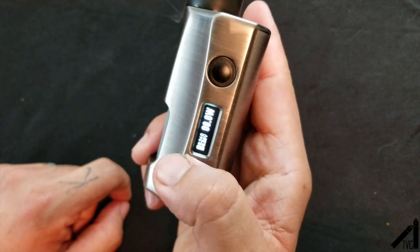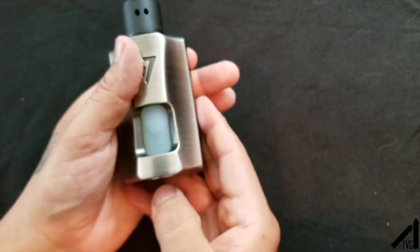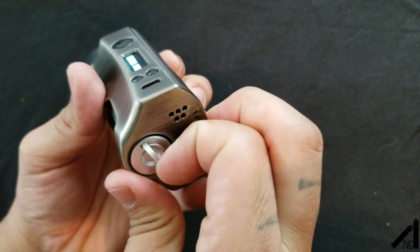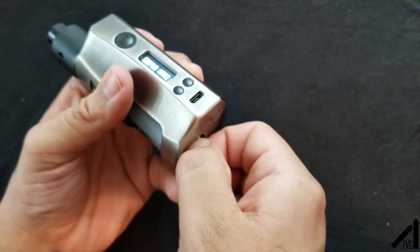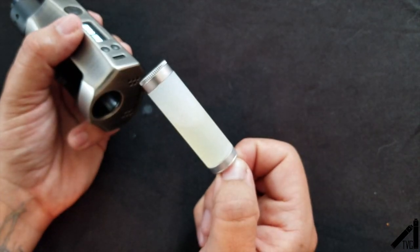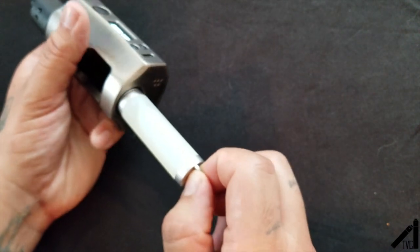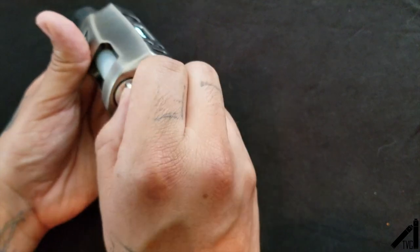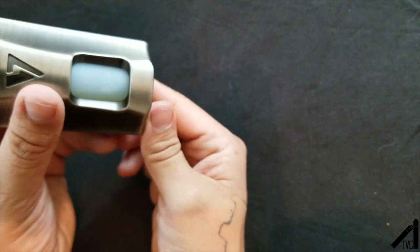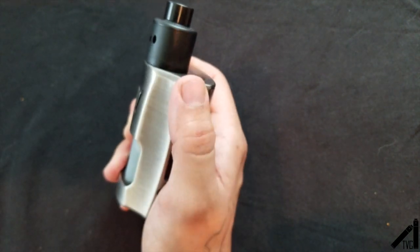Here is the squonk bottle. What you're going to do is flip the mod upside down, pull the top out, push in, twist, and pull — and it should come out easily. To put it back in, just slide it in, push and twist, then close it. You can see it's nice and flush — really simple and easy design, fits really well in the hands.